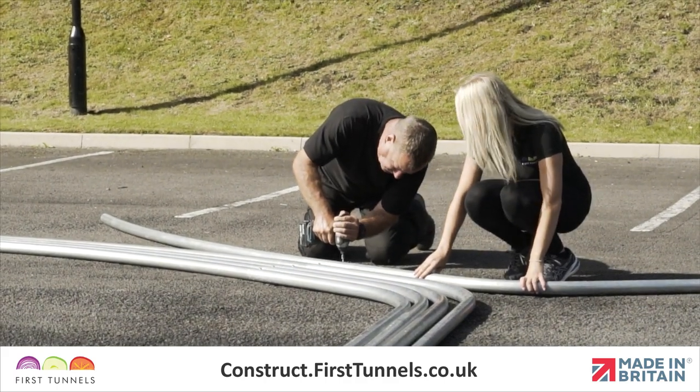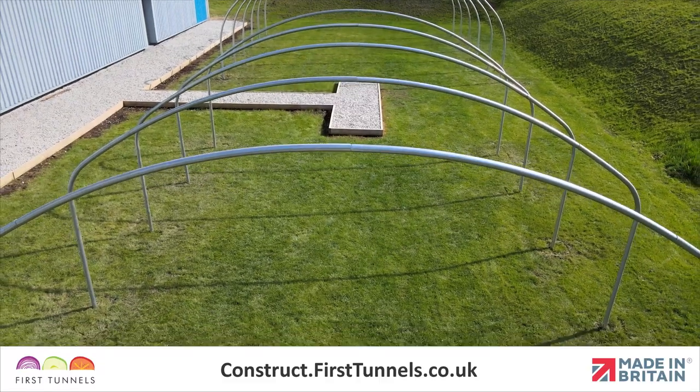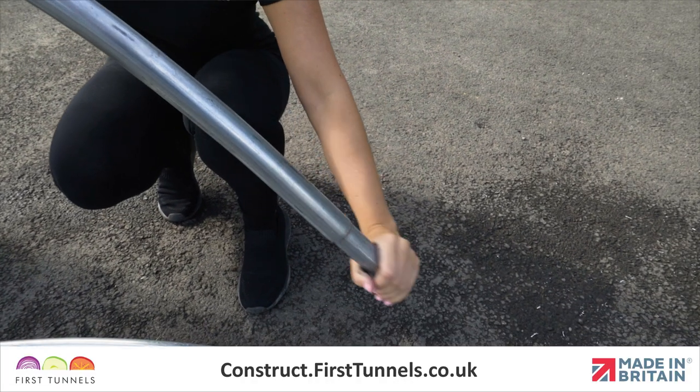In this video, we will show you how to construct and position your polytunnel hoops. Here are the parts you'll need. During the manufacturing process, the hoops are oiled.